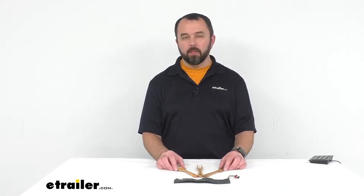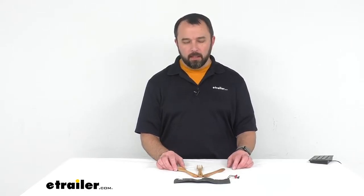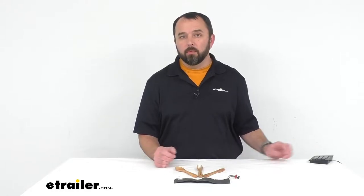Hi everybody, my name is Andy with eTrailer.com. Today we're taking a look at this GSI Outdoors Rocco Beechwood 3-Piece Cutlery Set. With this cutlery set, you can enjoy a delicious meal at your campsite or even at home or at the office. Let's take a closer look at this set.